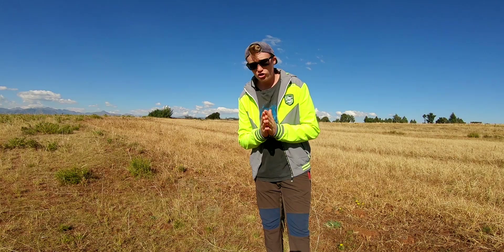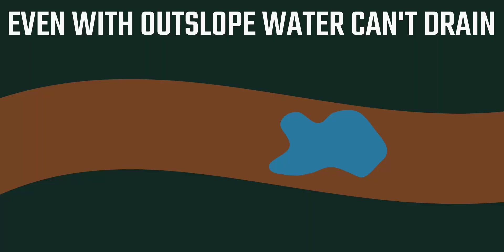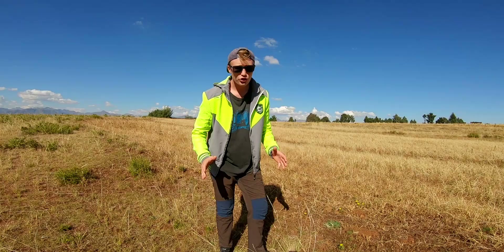Assuming the puddle is formed in a location that this tip is actually going to work for, you want to construct something called a nick. You can picture a nick like constructing a bowl into your trail, except it's only half a bowl. It's basically taking a chunk out of your trail, and that chunk is outsloped so all the water, instead of sitting on a flat piece of trail, runs into it and then off.